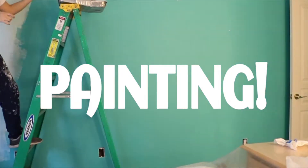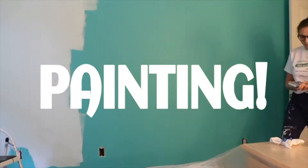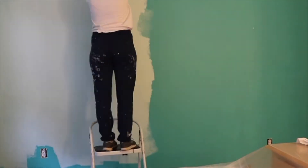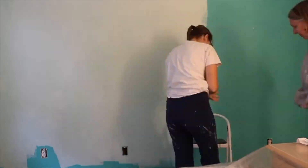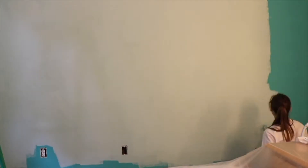A little transformation really wouldn't be complete without painting the room. So while I do have a couple DIYs left, here's a montage of me painting. My mom helped me paint and we got the whole thing done in a day and just a little bit.